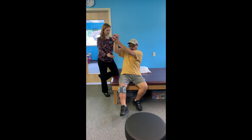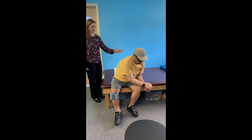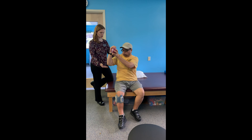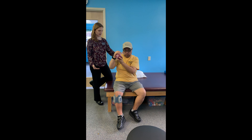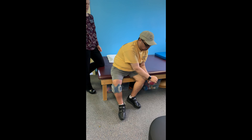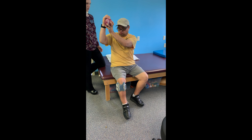Nice job opening that shoulder out. So you want to try to keep — as you're coming up, try to keep that foot as planted as you can, so the movement's just coming there from the arm. Nice, nice. Back down. I really like your pace with this — slow and controlled is key.